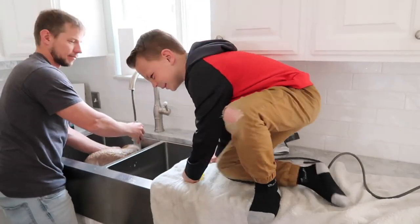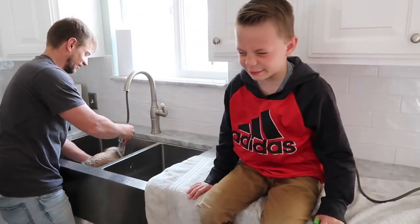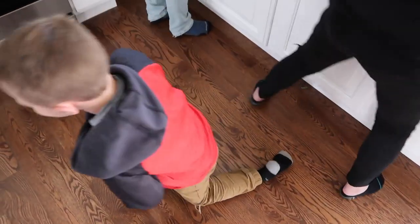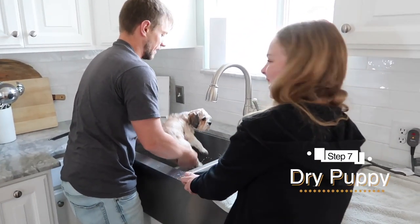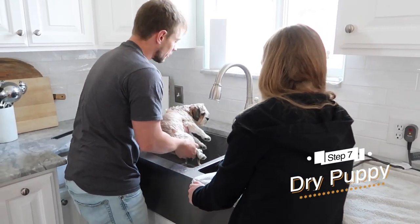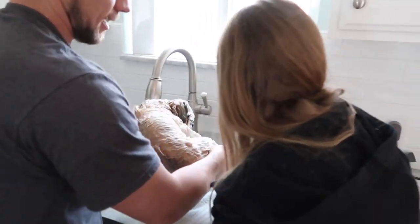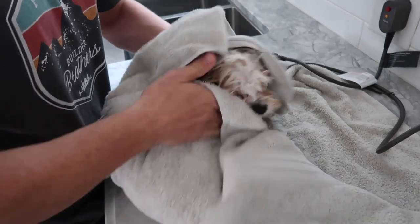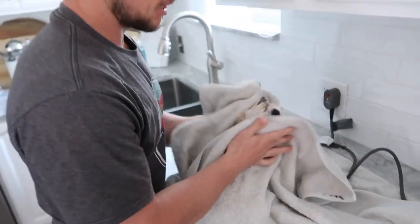Kind of do a shake out first — you seriously have to. You'd better wrap her before she shakes! Watch out, watch out — there we go. Do that before she shakes it everywhere. She hates every second of this part, she really does.